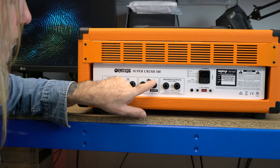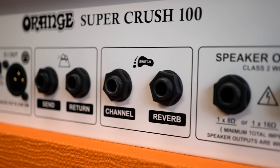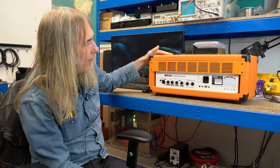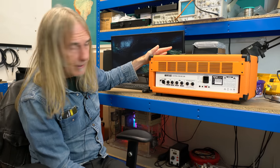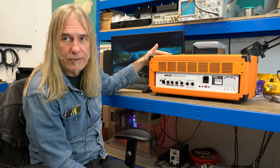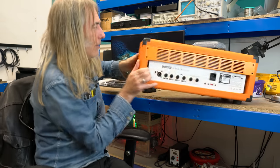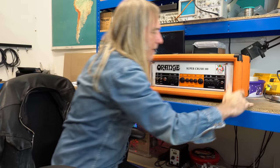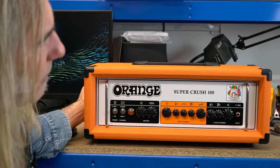The speaker outputs require a minimum 8-ohm load. The output stage is that of the Pedal Baby 100, so it's lighter in weight than the previous version and it looks way more attractive.